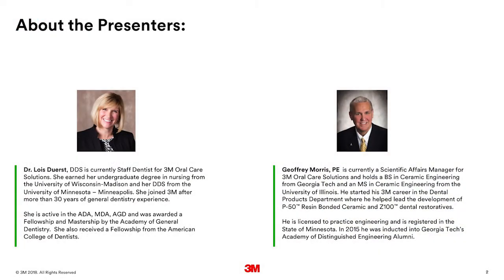Today we will hear from two members of the 3M team: Jeffrey Morris, Scientific Affairs Manager, and Dr. Lois Durst, who is our 3M staff dentist. My name is Dr. Lois Durst and I am the staff dentist at 3M. With me today is Jeffrey Morris, one of the engineers in the 3M Oral Care Solutions Division.